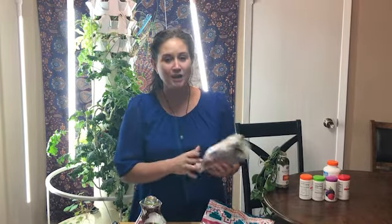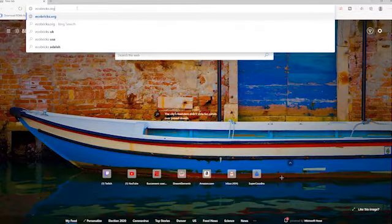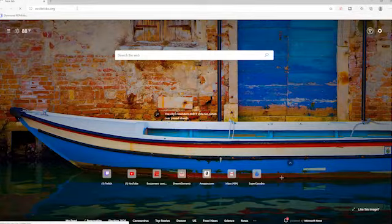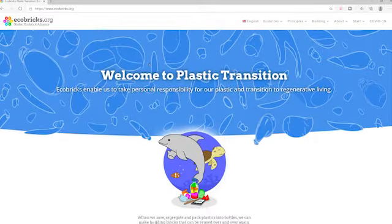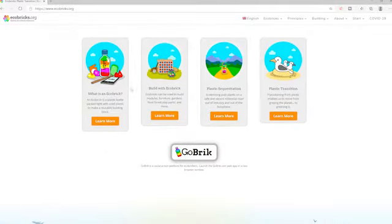So, I was talking about this problem with a friend of mine, and she told me about a website called ecobricks.org. Amazing! So many useful techniques. But they specifically talk about bottle bricks. And a bottle brick is just what it sounds like — it's a bottle that you make into a brick.